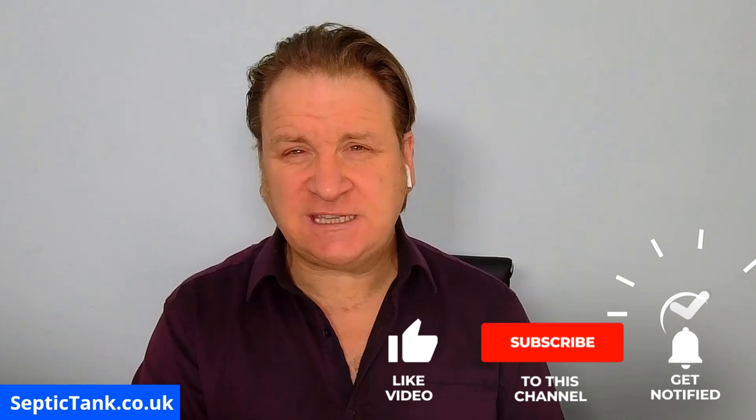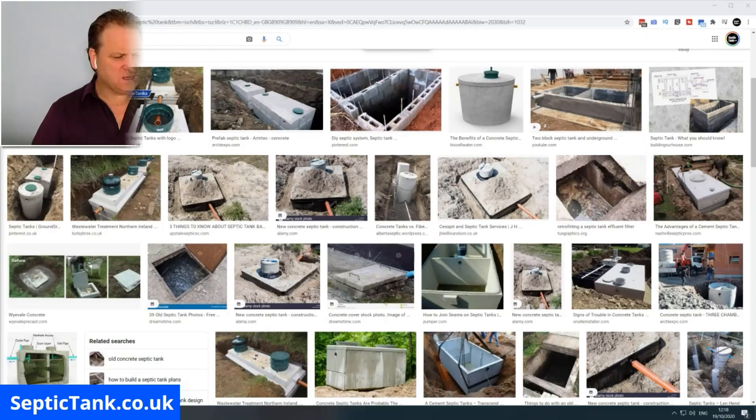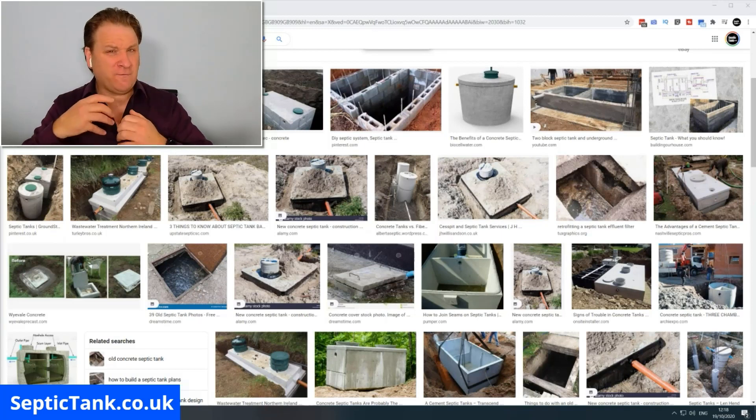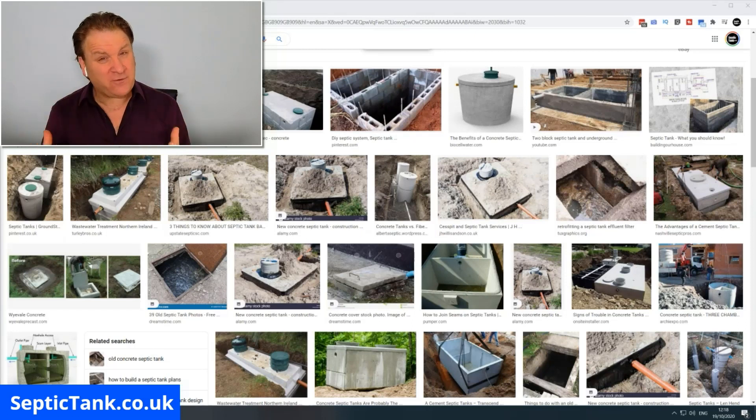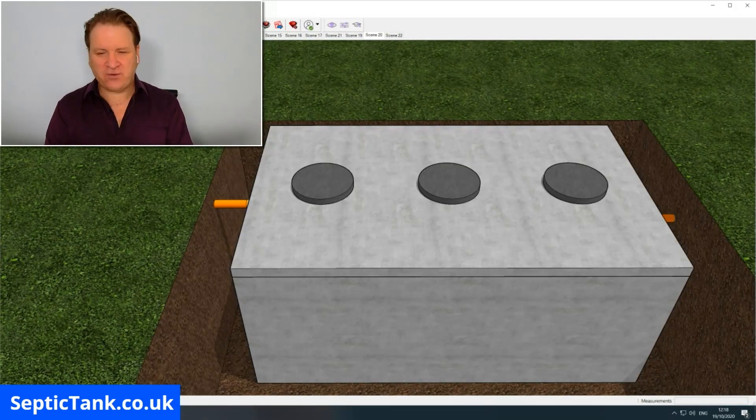Hello, Jason here. In today's video I'm going to show you how to build, how to construct, how to make your very own concrete septic tank. Here you can see a gallery of images of different concrete septic tanks. They come in various shapes and sizes and designs — you can get round ones, square ones, rectangular ones. One of the most popular designs that people are making today, not only in the UK but also around the world, is a rectangular shaped concrete septic tank.